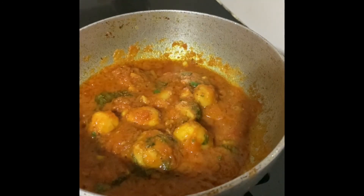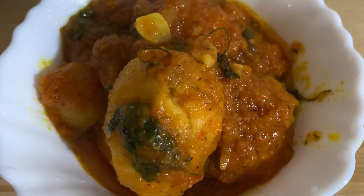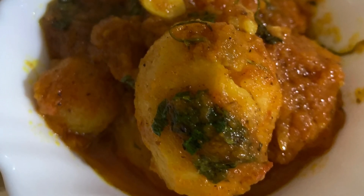You can eat this dish with any Indian bread like tandoori roti or paratha. It also goes well with rice. Hope you like my video — if you do, please like, share, and subscribe.